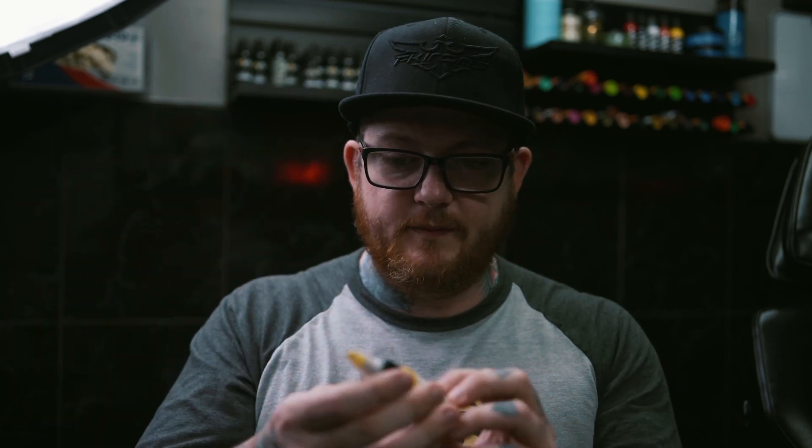They blend well together in the skin and I haven't had any issues using them. If anyone comes back with a problem, I will let you know. Overall, my first impression of the Easy Glow pigments is that they are very nice and pleasant to use. Personally I prefer a thicker viscosity, so I wouldn't use this all the time — but that's just my personal preference. If you like a thinner viscosity ink, this could be the one for you. It's definitely worth trying and might be a great addition to your arsenal of inks.